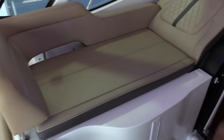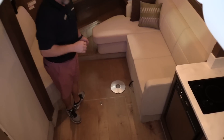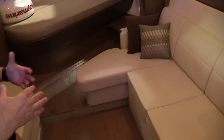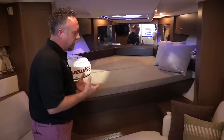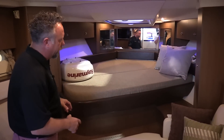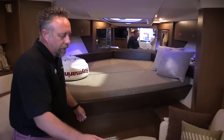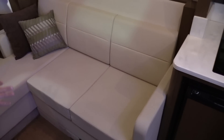As we make our way down into the cabin, this boat has a lot of room. One of the really nice things about the 350 is that the bed is already built — it's not like some other models where you've got to take the table and drop it down. It's already got the bed ready to go. The couch here actually slides out, giving you another bed for another couple of people.